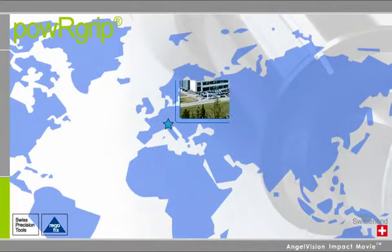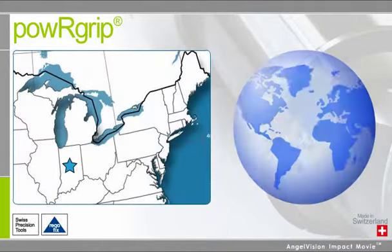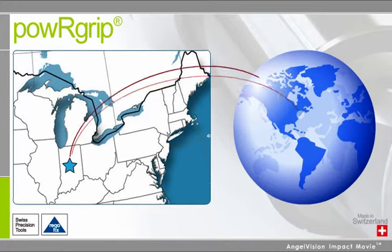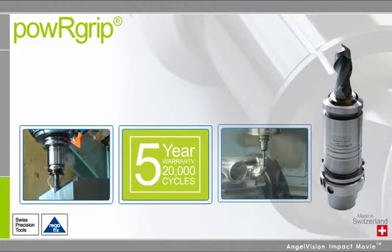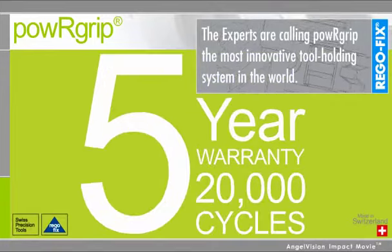While all of our parts are manufactured to precise Swiss standards, they are stocked and sourced from our facility in Indianapolis, so all orders are shipped immediately to your location. Combine the easy installation and flexibility with RegoFix's 5-year warranty, and it's no wonder experts are calling PowerGrip the most innovative tool holding system in the world.